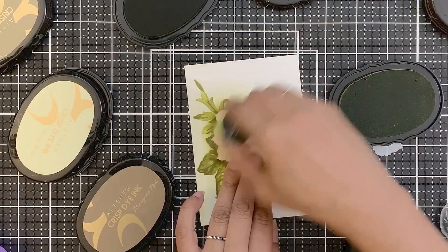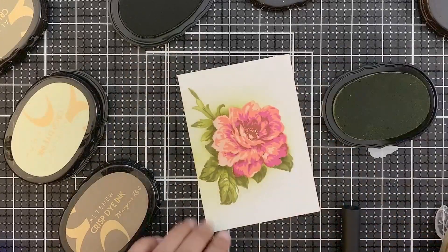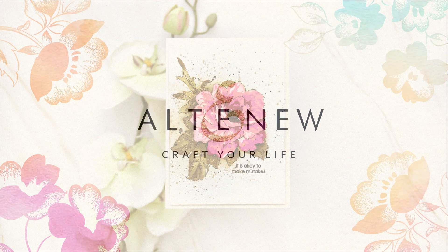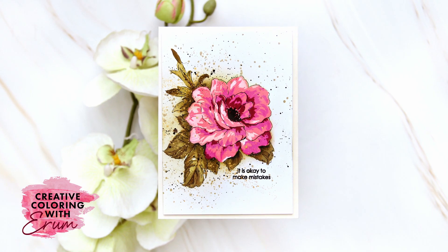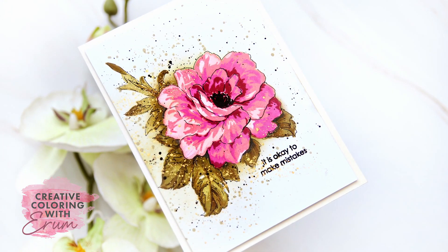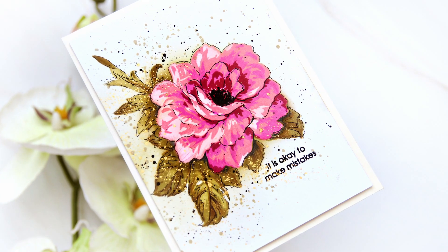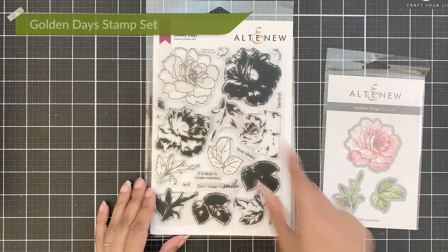Today, I will be adding ink blending to create a fake dimension on a one-layered stamped card. Hello and welcome to Creative Colouring with Iram. I love creating one-layered panels and especially love to add fake dimension. The look on a person's face when they realize that everything is on the same level and it's just an illusion of dimension — it's fantastic to see.